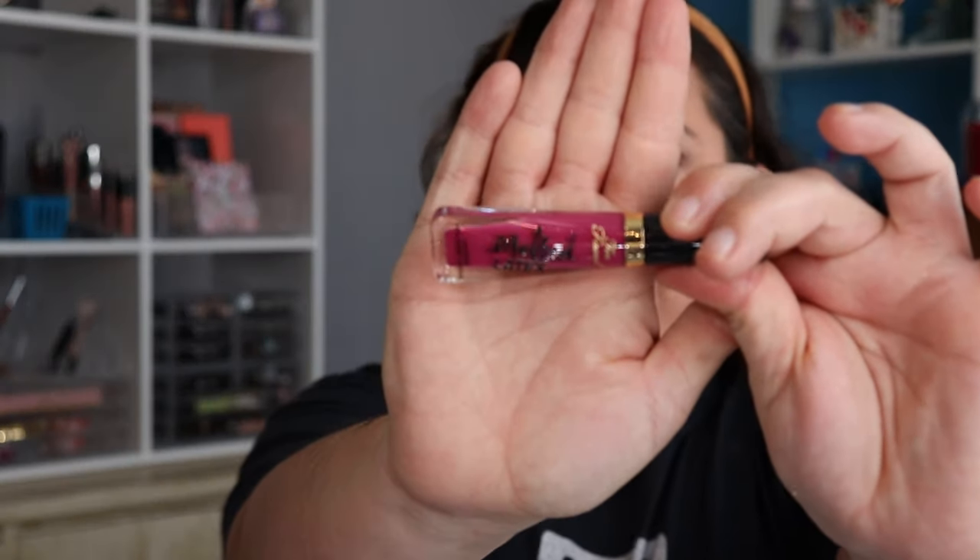I do have the Melted Latex lip — it's a high shine liquid lip. I don't remember the color... Hot Mess. It's a bright pink color. I'll go ahead and swatch it on my hand. I may not be doing anything exciting today, but hey, I will have fun lips! Let me get a Kleenex — I have some ChapStick on, let me dab some of that off.